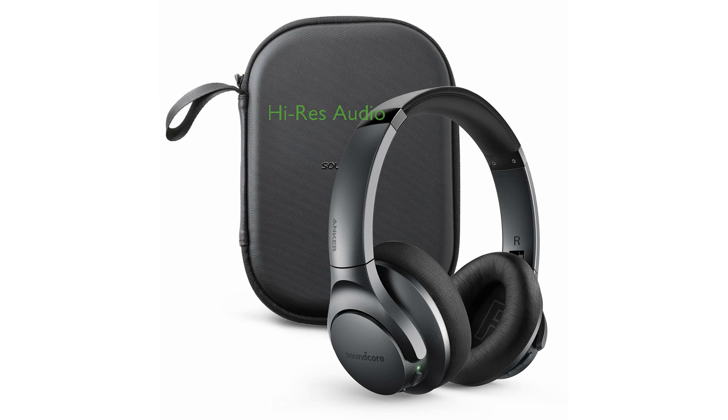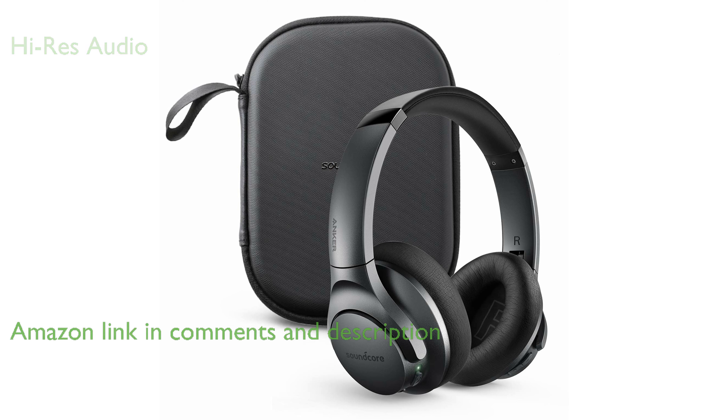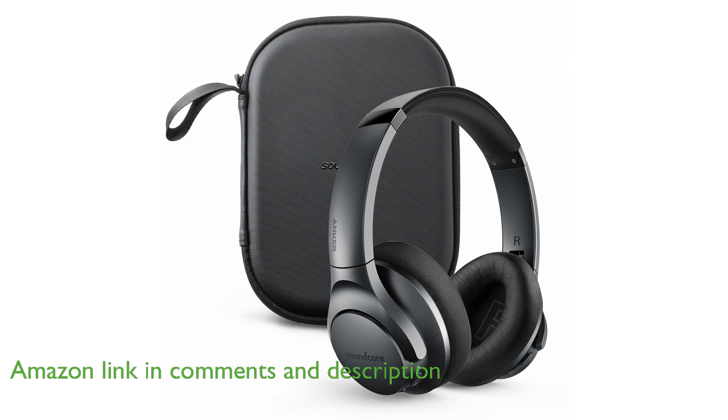The Anker Soundcore Life Q20 headphones deliver certified high-res audio, providing exceptional clarity and detailed sound with their 40mm dynamic drivers.